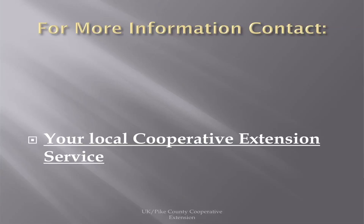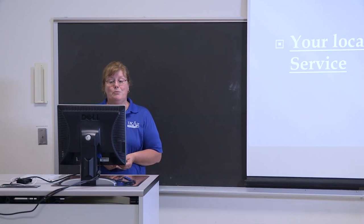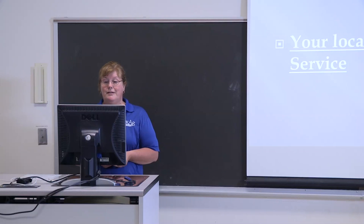Any of your local extension services should be able to provide all the information you need on shiitakes. When you're in Eastern Kentucky, I think every office there is also doing shiitake classes. In Pike County, we do two a year — one in the spring and one in the fall. Most other counties do one. There is just so much interest right now that we do two, and we usually have a full class.